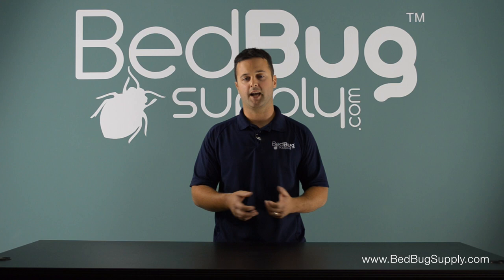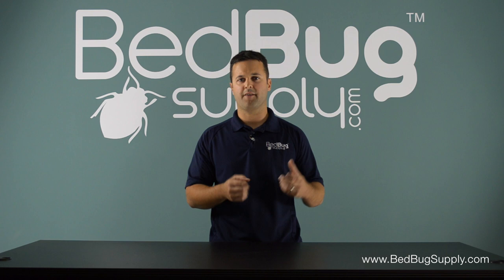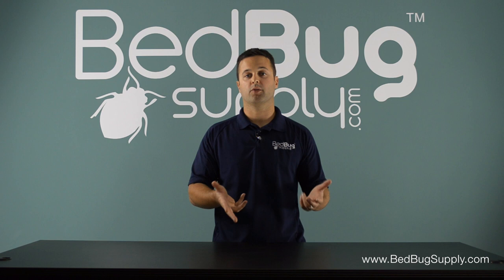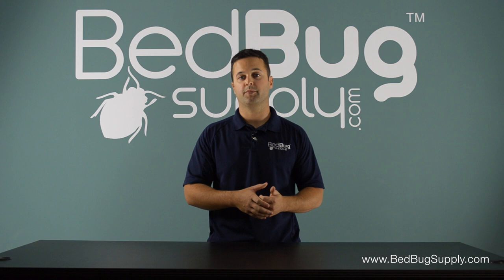So you definitely want to make sure you do this right when you move. A lot of people, when they have a lot of bedbugs, will move their belongings into a storage unit until they figure out what they want to do. They'll bring only their essential items to the new place. Then when ready, you take your stuff out of the storage unit, put it into a much larger heater, and then you can use your belongings again.